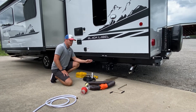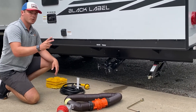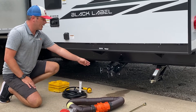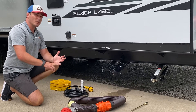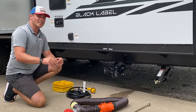First thing we're going to go over is how to hook up to sewer. This is going to be your discharge. There's two types of tanks in every RV. You have a black water holding tank and a gray water holding tank. Black handle for black water, gray handle for gray water. Black water is straight down the toilet only — that's the bad stuff. Gray water is going to be the sink and shower collection — that's the not-so-bad stuff.